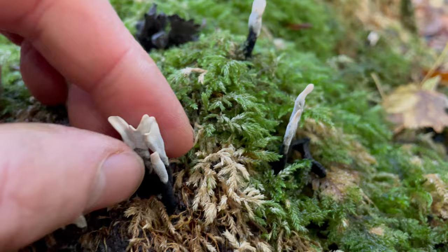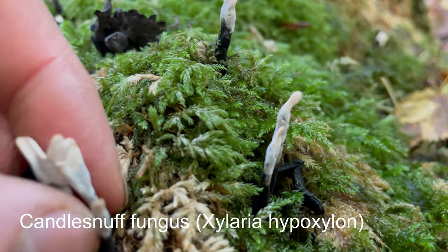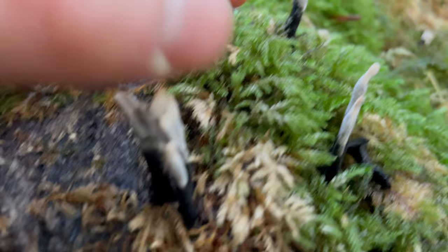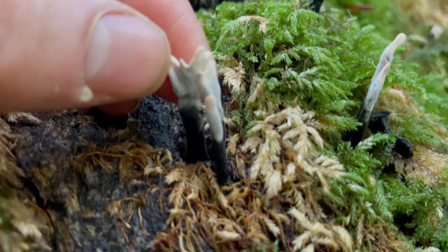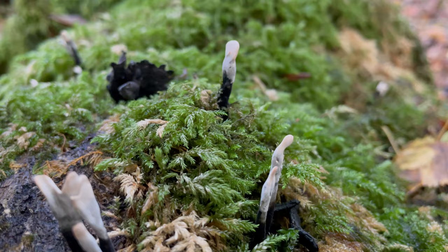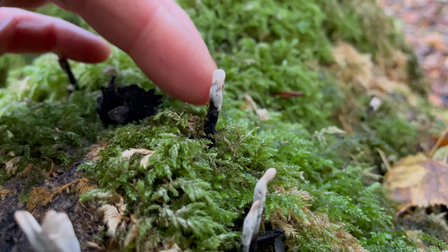This is candle snuff fungus. You'll find it growing all year but especially in autumn and winter, growing out of dead deciduous wood or roots. It forms these little black spikes — sometimes they branch into antlers — and they're black with a white tip. It gets its name because it collects spores and when you tap them the spores release and it looks like smoke, as if a candle is being snuffed. It won't do it now because it's been raining heavily the last few days.